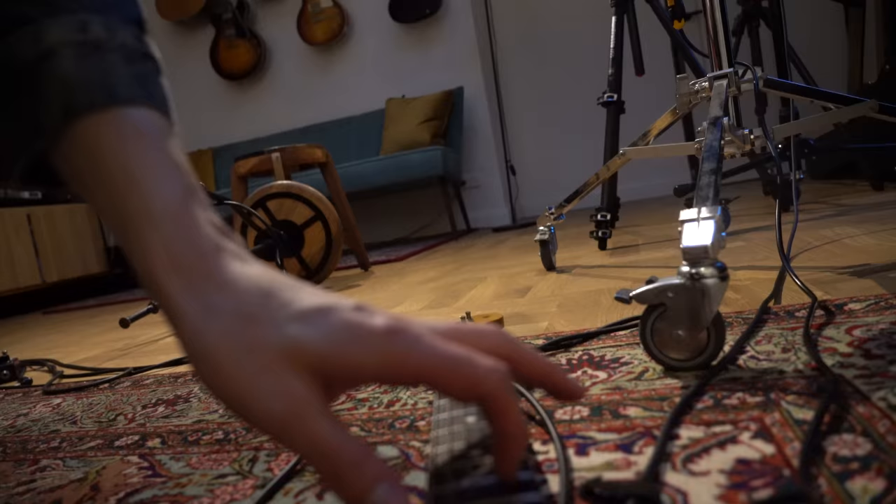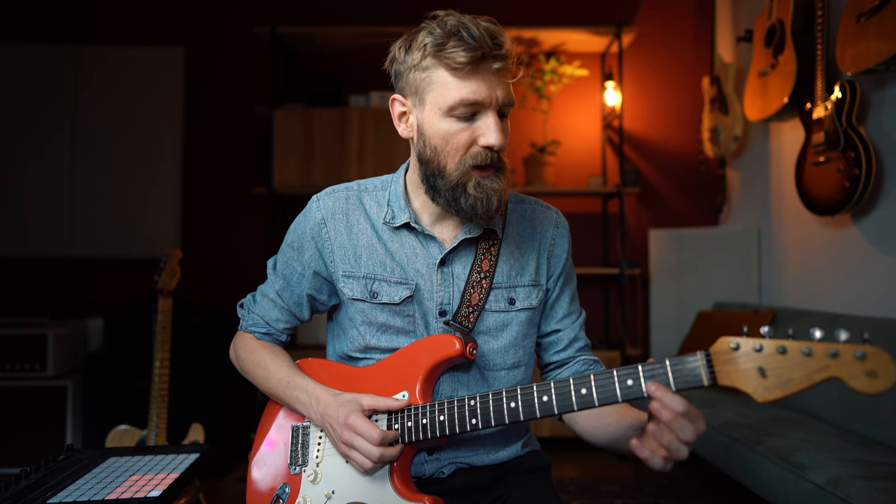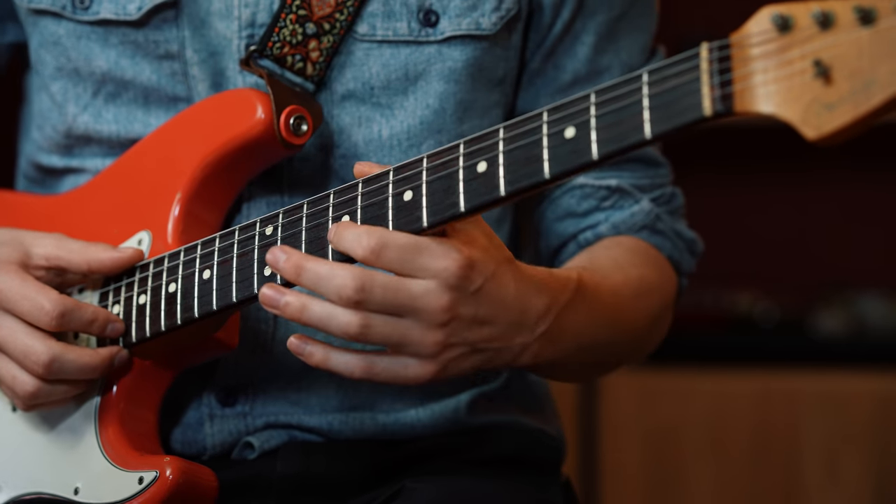Two things I forgot: one is that Eruption is actually recorded in E flat, meaning every string is tuned down a semitone. And the second thing is that my guitar was already in that tuning, so that's why I didn't notice. Here is your tuning note. C sharp minor is just three different notes played together — a C sharp, an E, and a G sharp. Eddie is known to have just practiced eight hours a day in his bedroom. So these are the notes: C sharp minor, fret 2 on the B string, fret 5 on the B string, and fret 9 on the B string.